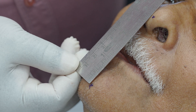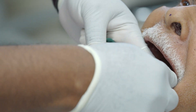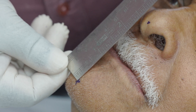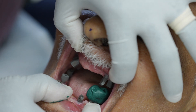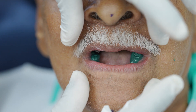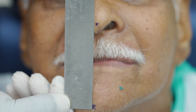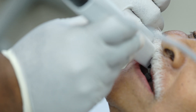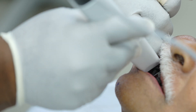Once you have completed scanning both the upper and lower jaws, determine the vertical dimension and create a stop to register the bite in the required vertical dimension, as it is a completely edentulous case. In this case we use low fusing impression compound to make stops on both sides to record the bite. Keep these stops in place and scan the bite on both sides.